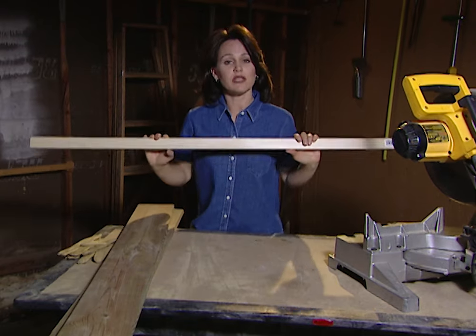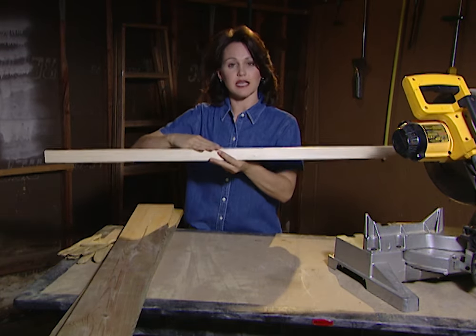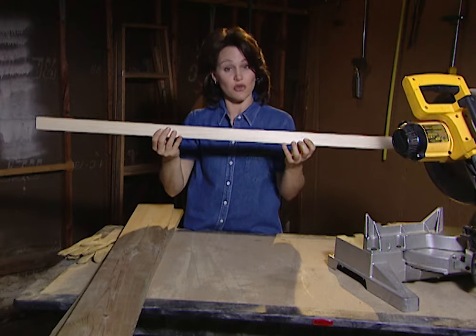This board right here I'm going to use as a backer board. What this is going to do — I'm going to place this inside the frame and attach it underneath the top shelf. This piece is what I'll be attaching the shelves to the wall with.